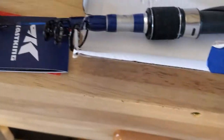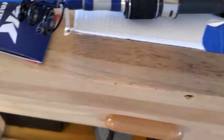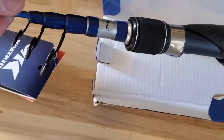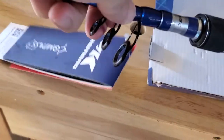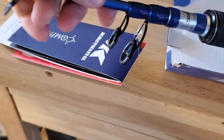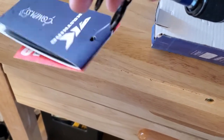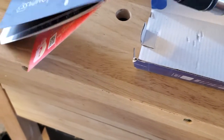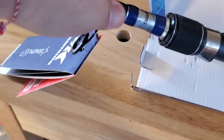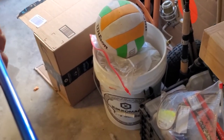I believe you just have to pull each section all the way out until it locks in place. Section number three... there we go. Excuse my mess.